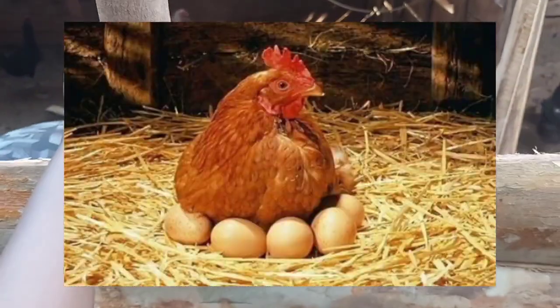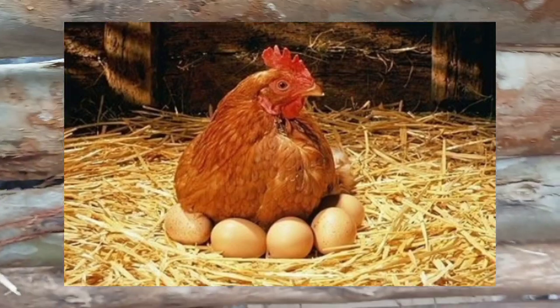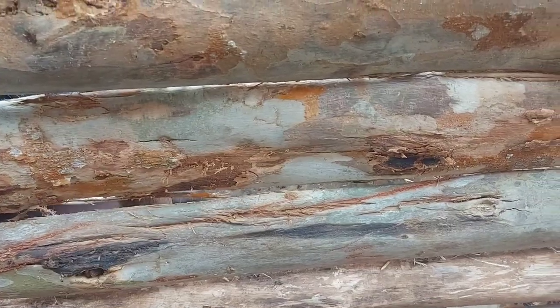We have 300 chickens — they are going to be layers. I'm going to show you the other chickens that we have.